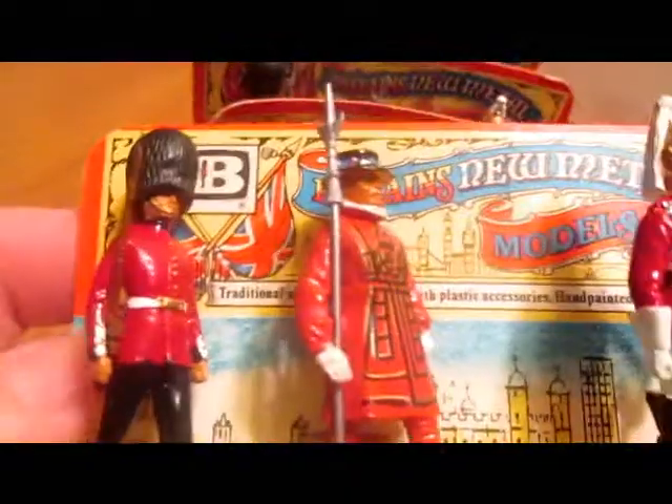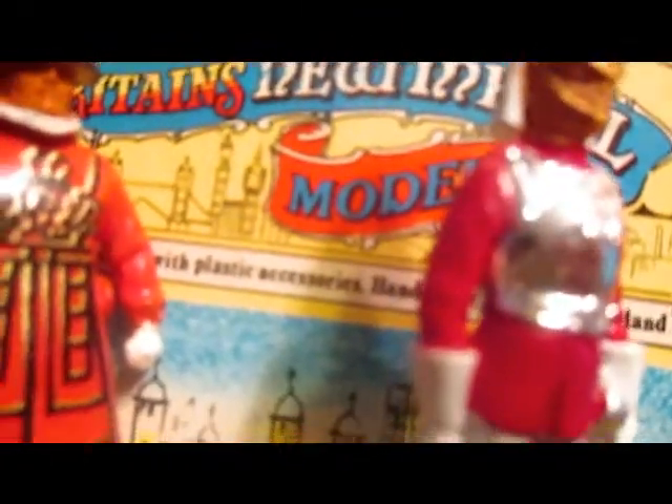They didn't have much variety in the type of figures — there was the guard, the Beefeater, and the horse guard or Life Guard. That was about it, though I think they had a horse guard too in some of the variety packs.